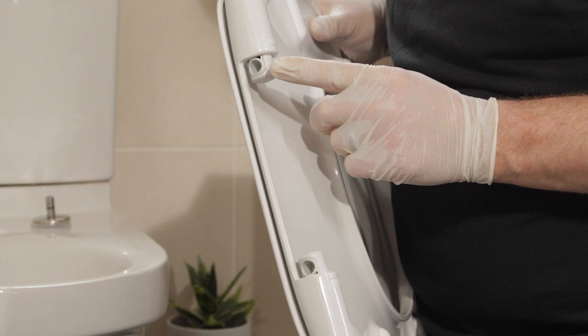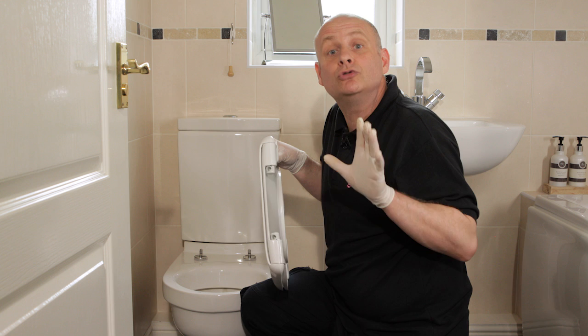Then simply locate the fixing screws on the seat over the holes in the toilet pan and lower it into place — but don't drop it. You could damage the porcelain.